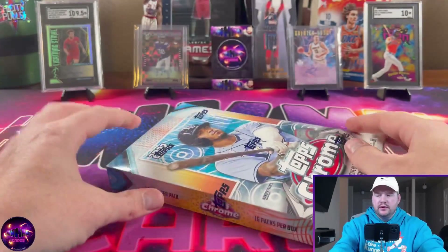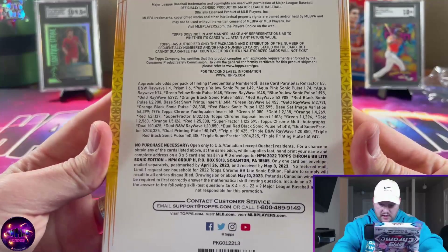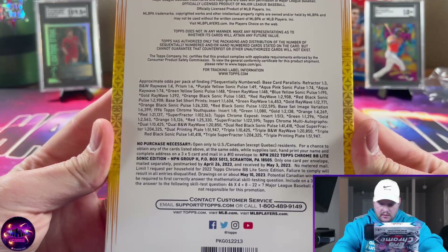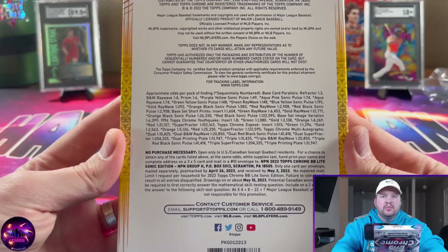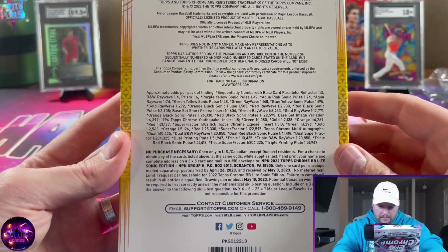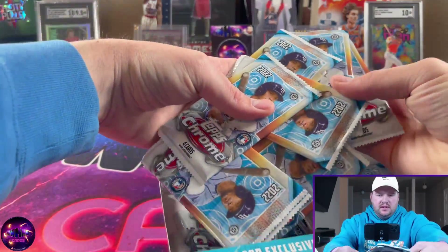Let's go ahead and get ripping. There's not a whole lot of stuff you can find in here. Take a look at the back of the box — you've got the Sonic Pulse parallels in a few different color variations, there are autographs, dual autographs, and triple autographs, but the checklists are pretty short. I believe they are one in ten thousand packs, so virtually impossible to pull.